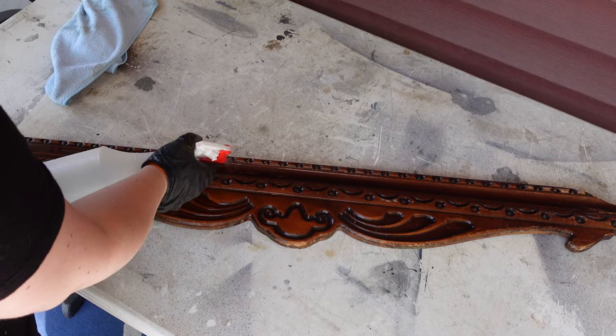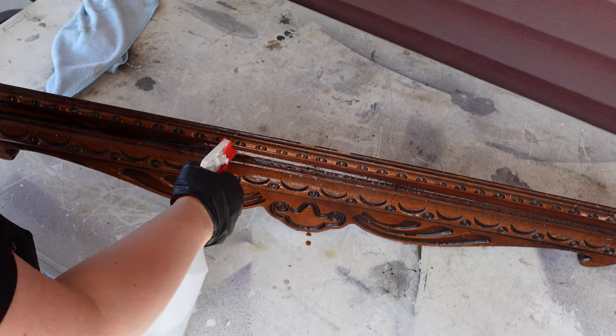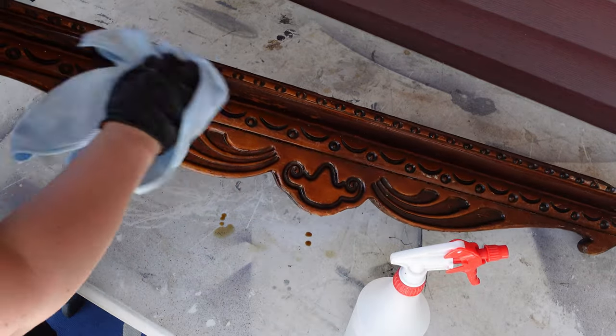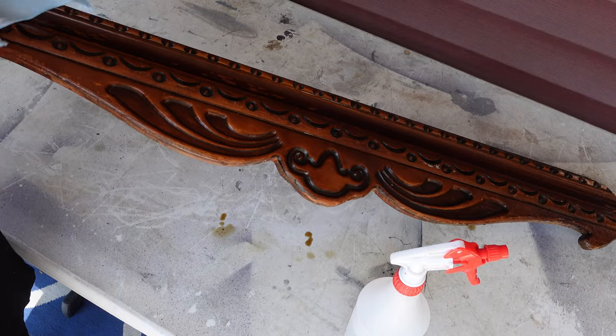I decided while I had it off, I might as well start cleaning the entire piece. I'm using Dixie Belle's White Lightning Cleaner in my spray bottle, spraying it down and removing all the grime, all the gunk, just everything.